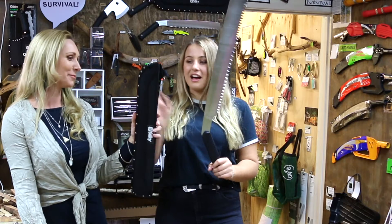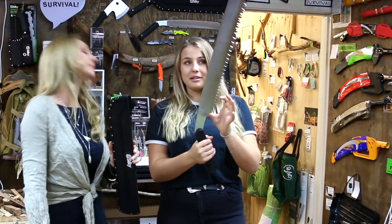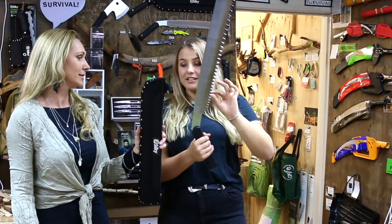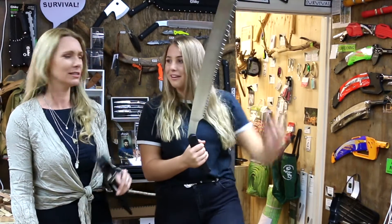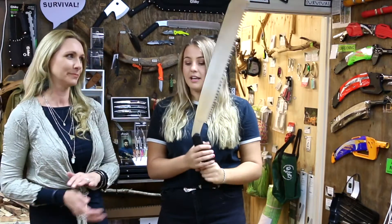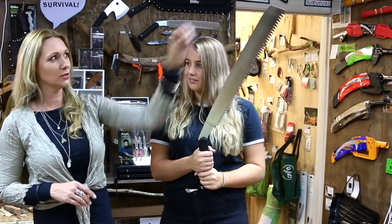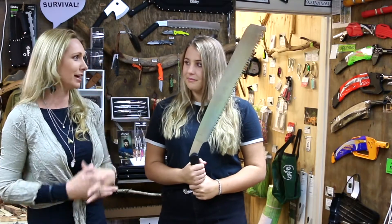The teeth start off at five teeth per three centimetres and then it jumps to three teeth per three centimetres — so it's nearly double the size from the starting tooth to the finishing tooth. That's a huge chunk of wood that you're digging out of that branch or log that you're cutting.